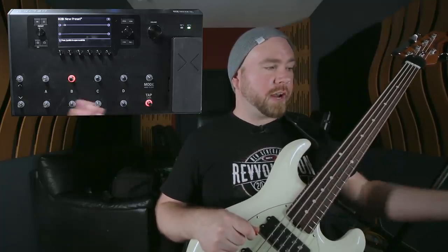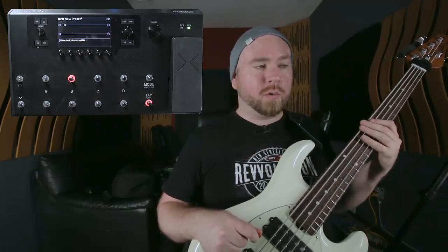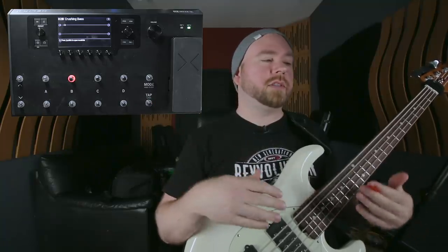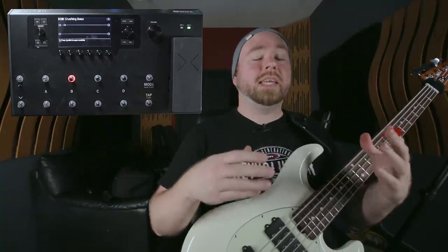We are going to be starting from scratch to make this tone, literally starting with a fresh brand new preset. I'm going to dial the whole thing in right on the face of the Helix without the help of HX Edit, which would make this a lot easier, but it's not going to be quite as much fun to watch. Everything that I tell you today is subject to your technique, the kind of bass and strings that you have, your pickups, cables, your personal rig, the style of music that you're playing — all this stuff is going to factor in. Don't just blindly follow what I'm telling you; take all this stuff to heart and apply it to your own playing and your own sound.